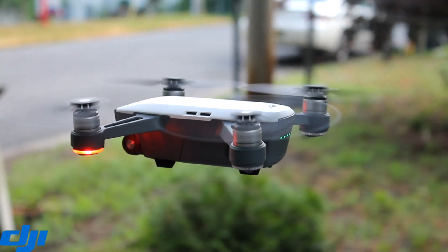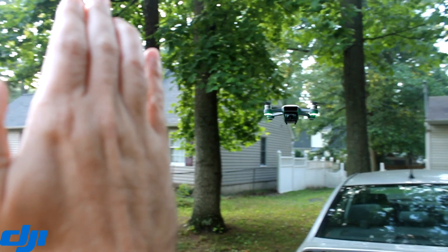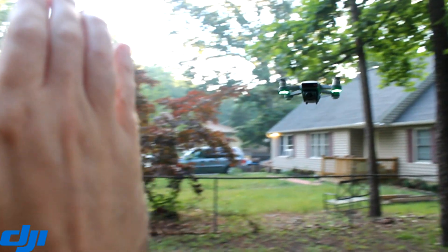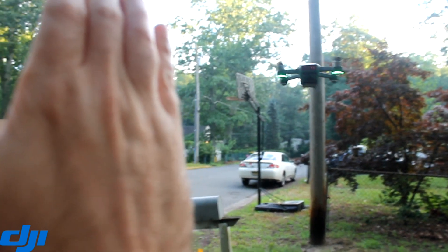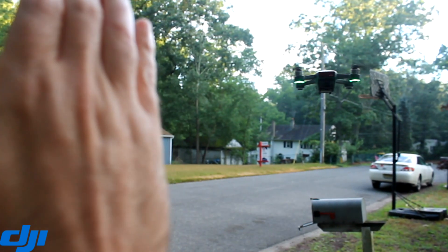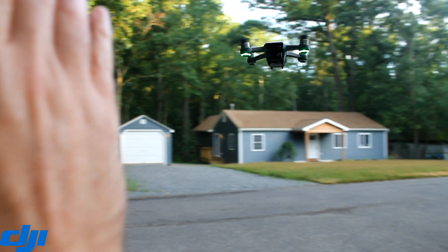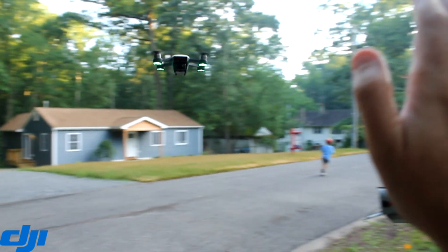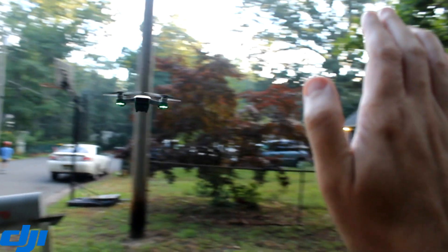It'll just hover and at this point you've got options of what you want to do. You just raise your hand and start moving it around. If you see green lights that's a good indicator that the drone is responding. If you see red then it's thinking about your command. There is some lag as you can see, looks like about a second or maybe a second and a half.